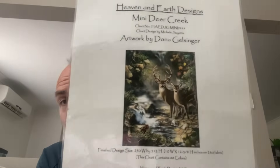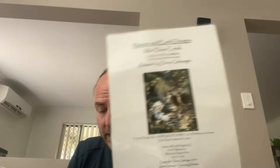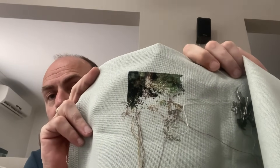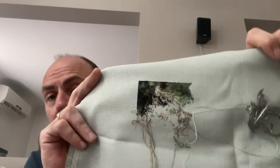The next piece is Heaven and Earth Designs — artwork by Donna Galsinger — 'Mini Deer Creek.' I've already done this one for my brother and I'm stitching it for myself because I really like it. It's on 28 count Brittney lugana in the colorway sage, one over one full cross. This one did not get worked on this year. I want to try and make good progress this year, maybe get all the way across the top.